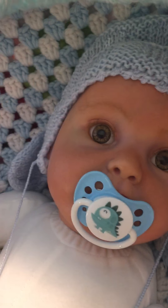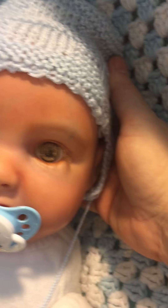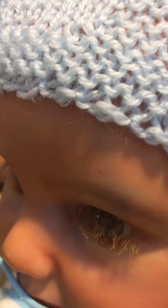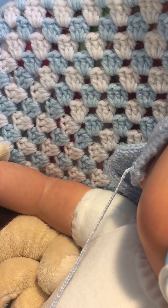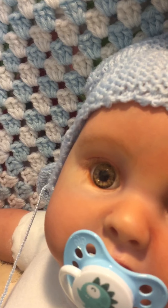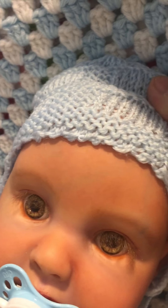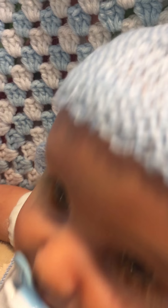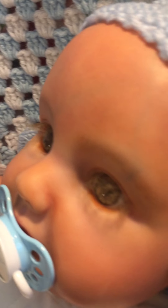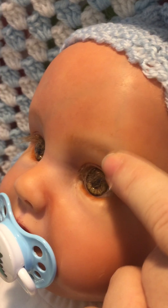Look at his eyes — he's got rooted eyelashes, lovely rooted eyelashes. I like mine a little long. He's got painted eyebrows. He was a free gift because he had a slight flaw, but I turned that flaw into a vein. You can see the little ink there — I turned that into a vein.